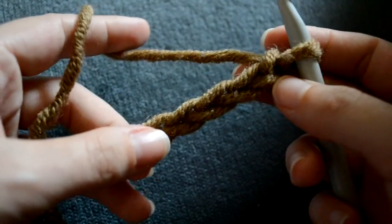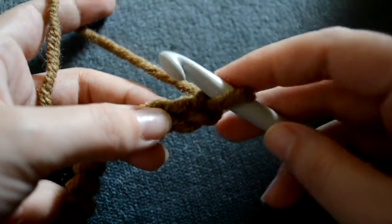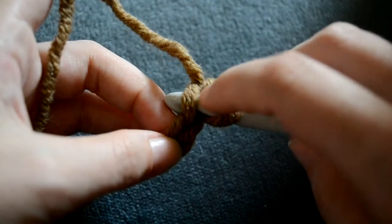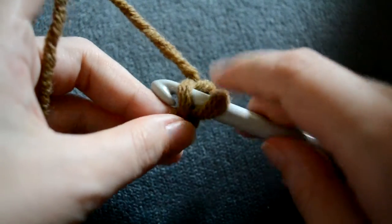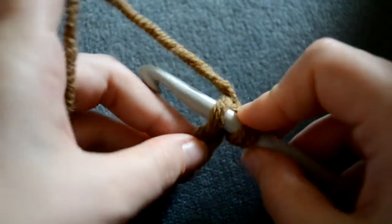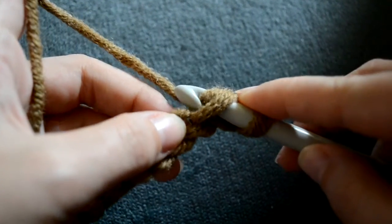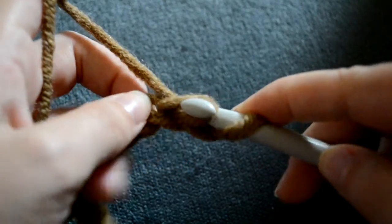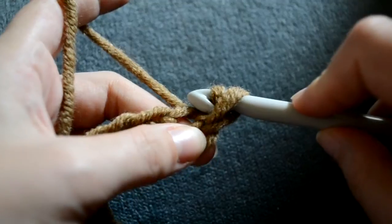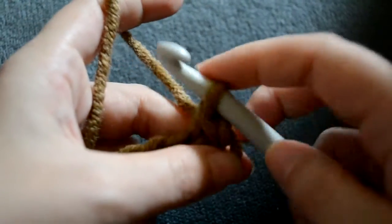After you have completed your chain, insert your hook below the chain — the next chain right here — wrap the yarn over your hook, pull it through that chain, and put it through the chain on your hook.